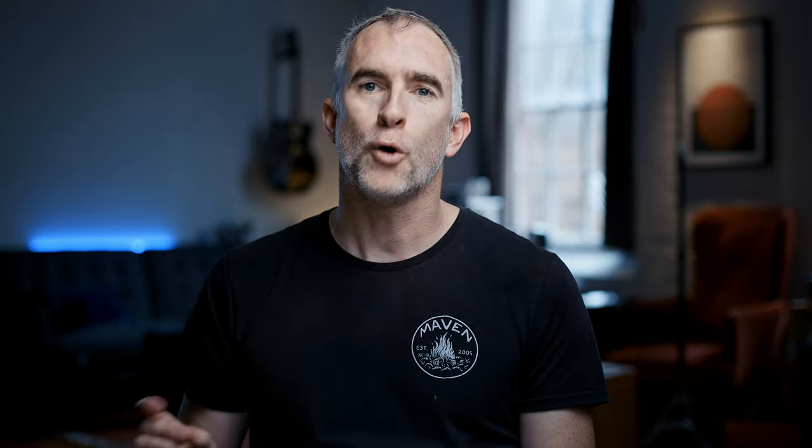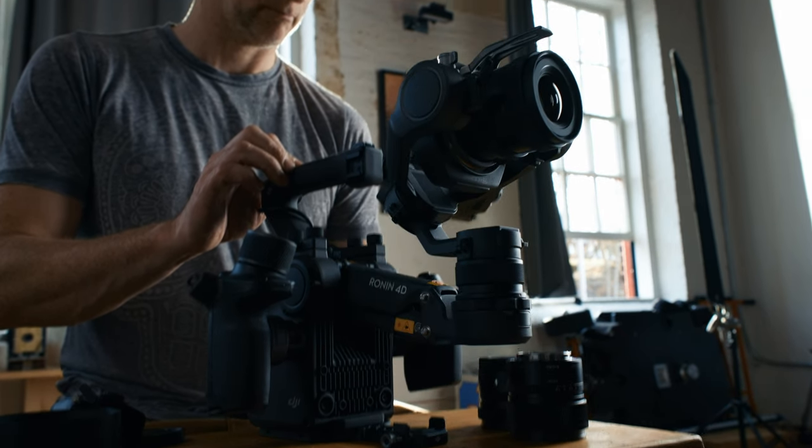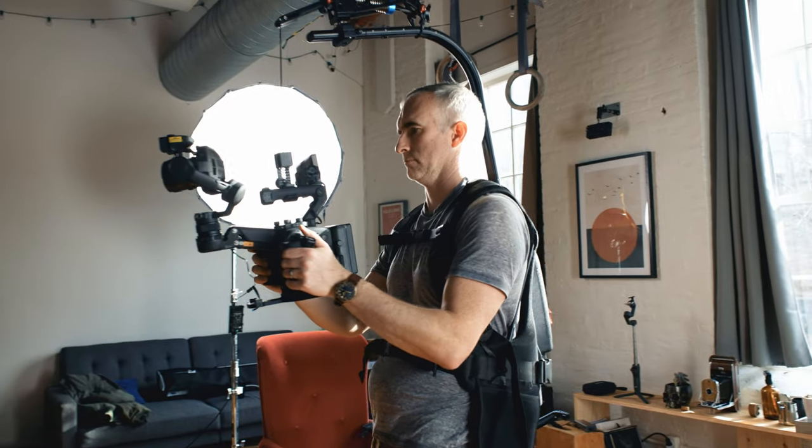It comes set up and synchronized. Even if you have no experience with gimbals, you can get smooth footage with this camera right out of the box. In addition to the three axes that a gimbal stabilizes, the Ronin 4D stabilizes the fourth axis — the up and down movement of the camera from walking — with this science fiction type floating head.